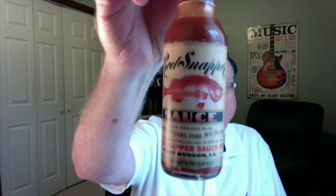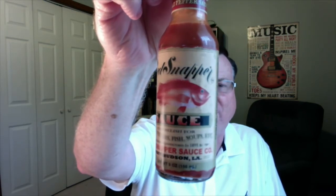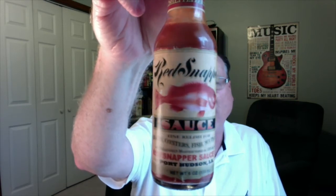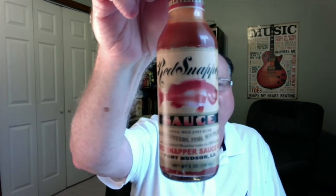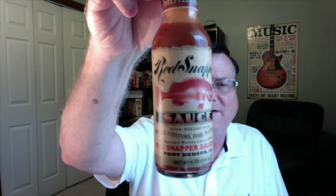Just check out that label. These really look cool. Very old style label with that red snapper. And this was pretty much the original label from the Red Snapper Sauce Company. It says a fine relish for meats, oysters, fish, soups, etc. Originally manufactured in 1895 by the Red Snapper Sauce Company, Port Hudson, Louisiana.